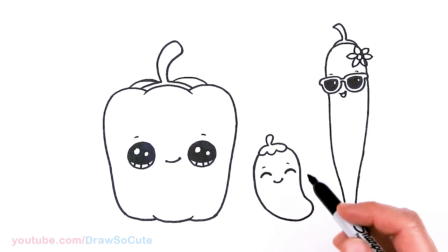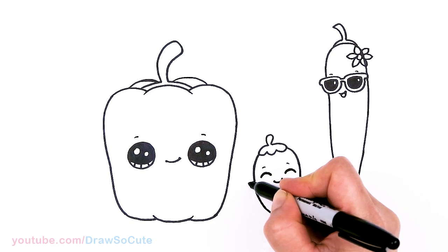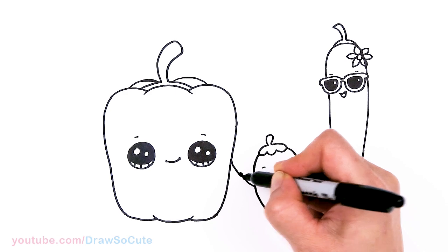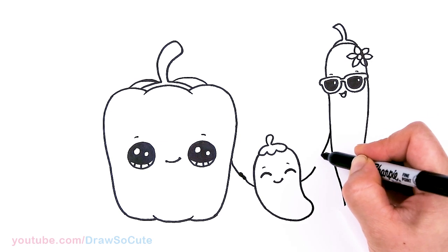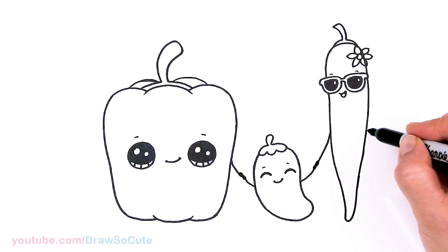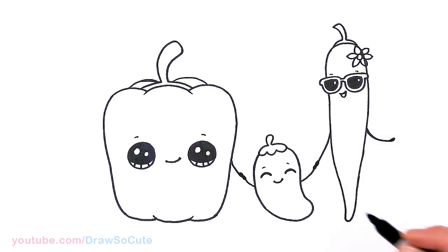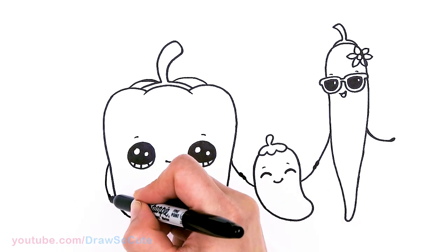Let's have them holding hands. So with the baby, let's go up about right here and then come down right here — and where they meet, just thicken the ends. Same thing here — about right here, go up, bring this down, thicken the ends. And then this hand can just kind of be hanging out. And then this hand on the other side — so to the side, right there, and thicken the end.